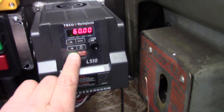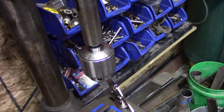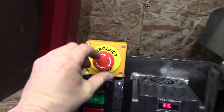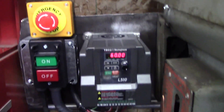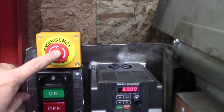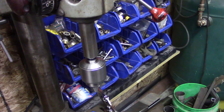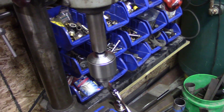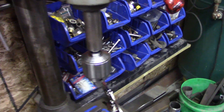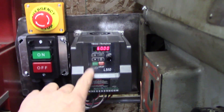We'll demonstrate that — it goes to e-stop until you reset it. This can't be good for it. Hopefully we won't want to hit that very often. I think that's going to be the end of it right there.